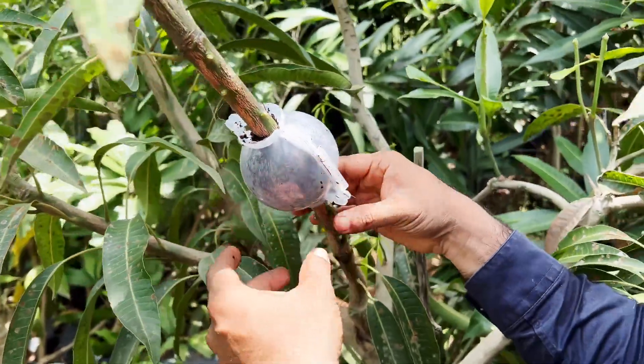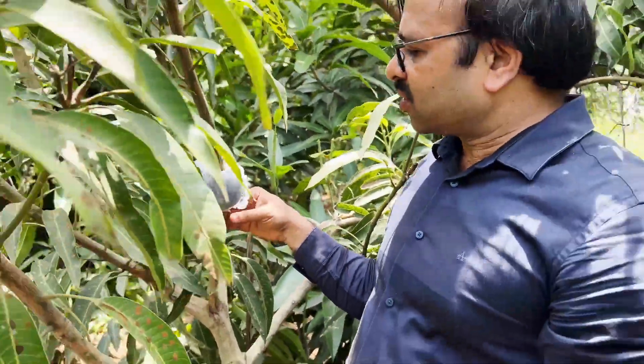Here is the thing: whether you choose a polythene bag or a plastic mold, it doesn't matter. The rooting media we put inside plays a key and important role in root formation.